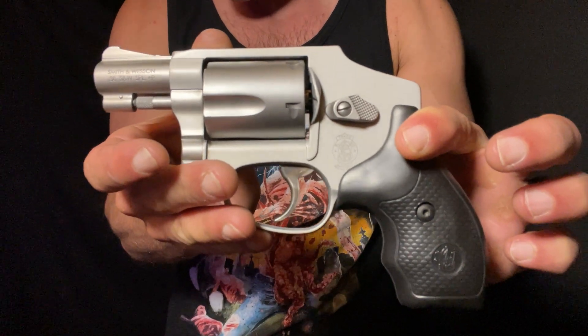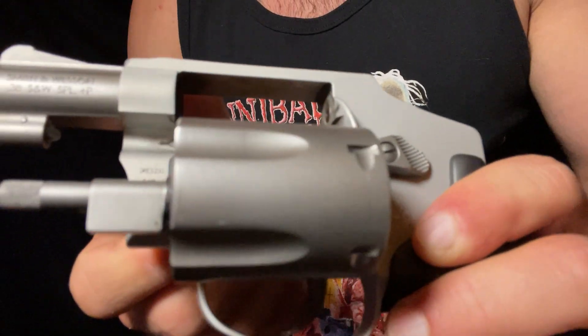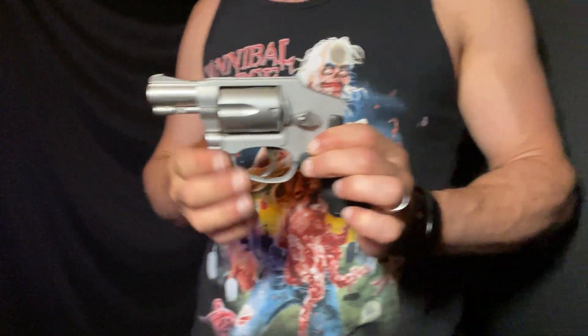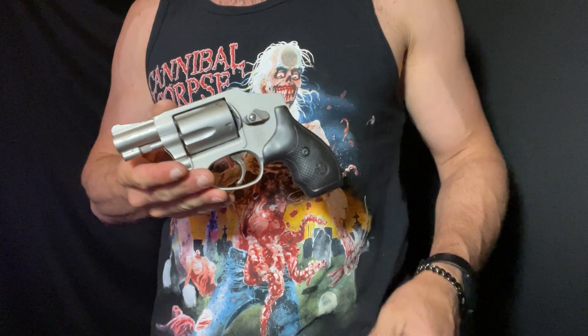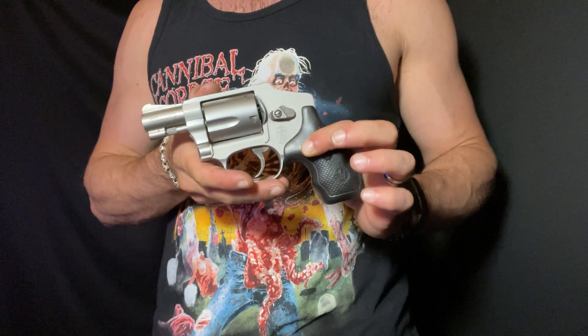There are a couple of things that make this special. It is in 38 special, but being a 642 Pro Series, you've got a couple extra features. First off, they have smoothed and polished the internals from the factory, which makes this a lot more pleasant to pull the trigger at least. We'll get to the shooting experience in a moment.